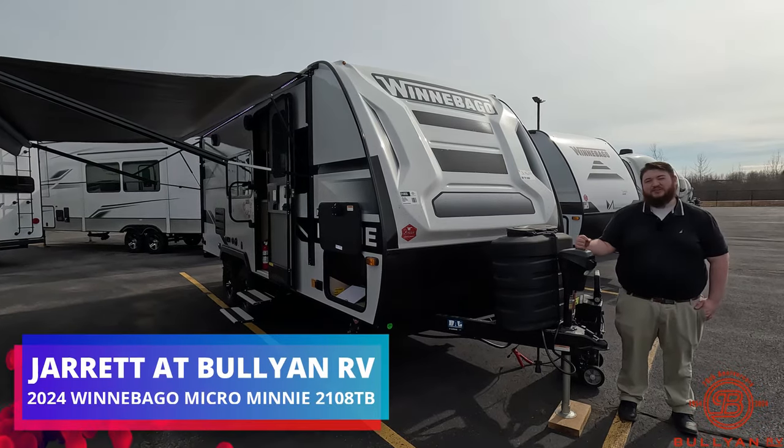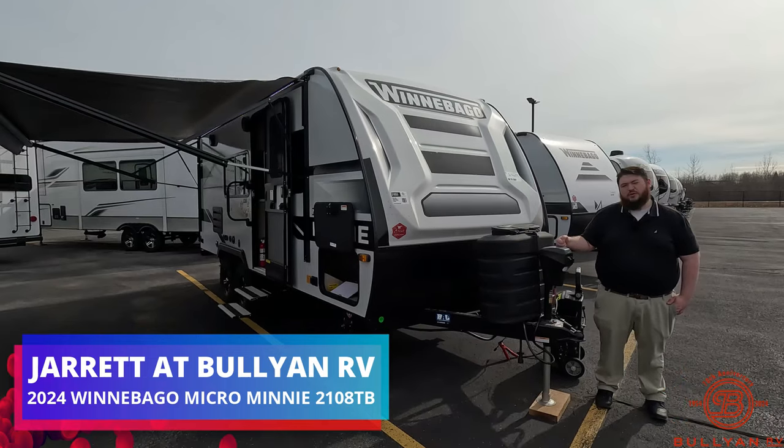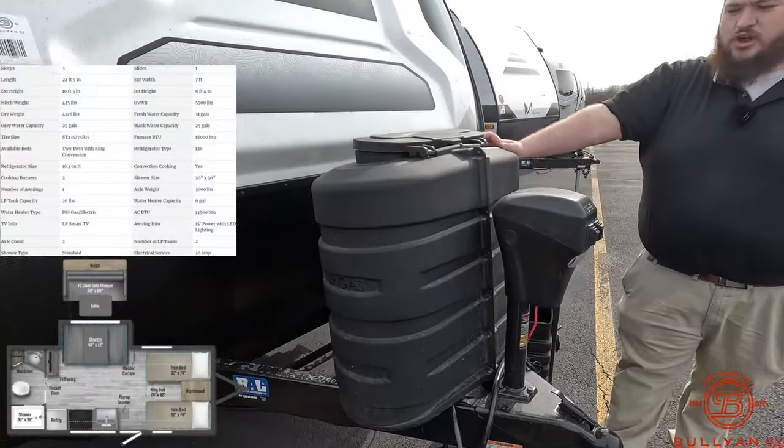Hey guys, Jared here from Bullion RV in Duluth, Minnesota. Right here we have our 2024 Micro Mini 2108 TB. We do have our electric tongue jack and then we have our propane tanks right here.